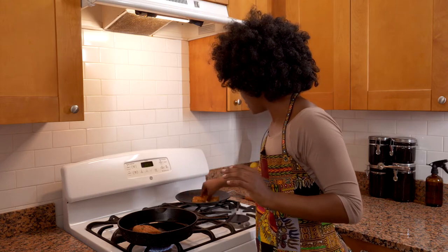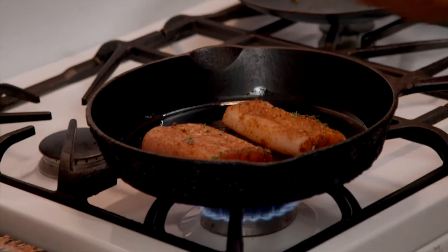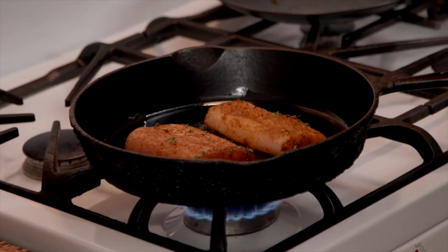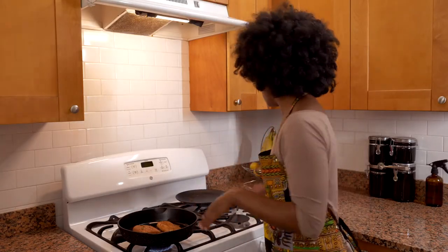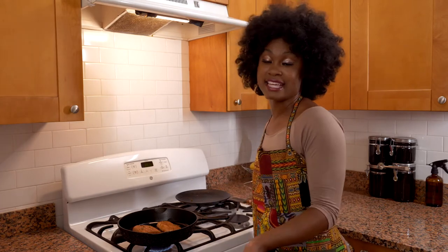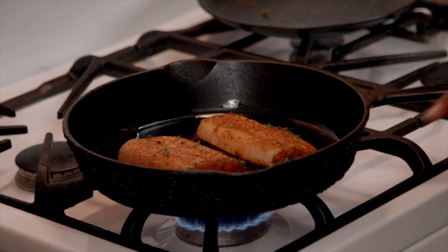We're going to add our second piece in there. This is going to pan sear for about four minutes per side. At the four-minute mark, we're going to flip it over with our fish spatula and make sure it gets seared on the other side. While that is searing, we're going to quickly whip up our cilantro lime coleslaw.